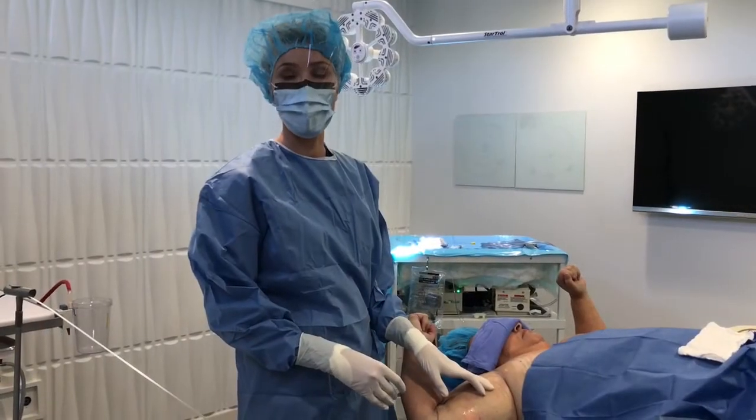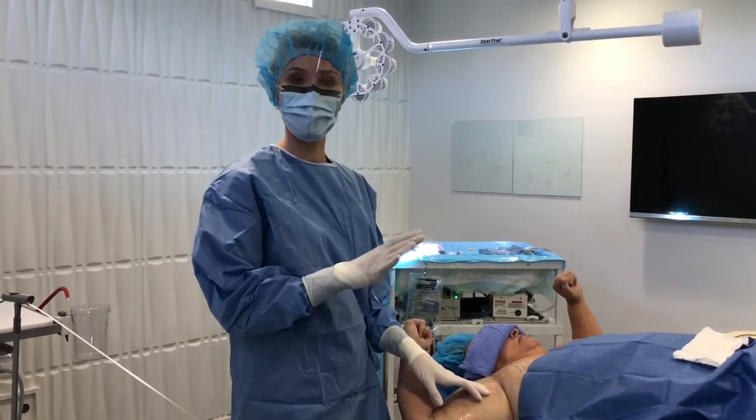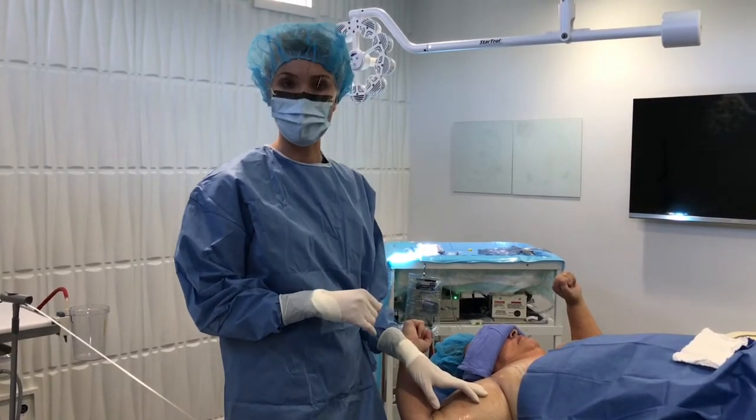Hi, I'm Dr. Melanie Palm from Art of Skin MD in San Diego, California, and today we're talking about laser liposuction.